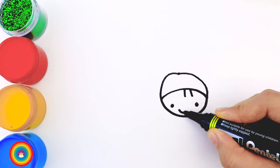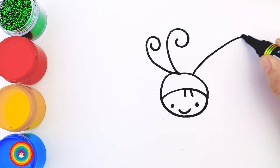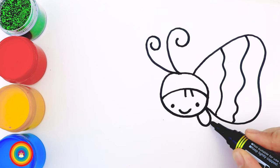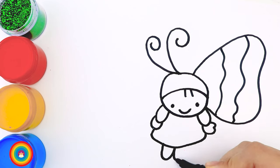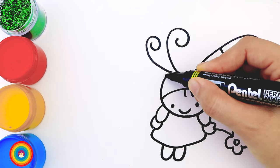A smiley face. The butterfly has some hair on top, and especially the butterfly has beautiful wings. Let's move on with the body, including two arms, a skirt, and two legs. Our butterfly friend has a very cute flower, and here is the other wing on the other side — it's also beautiful.